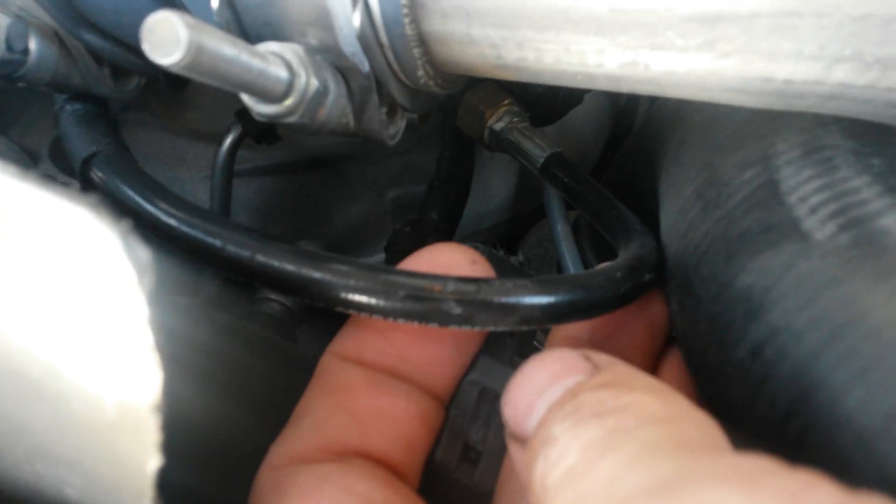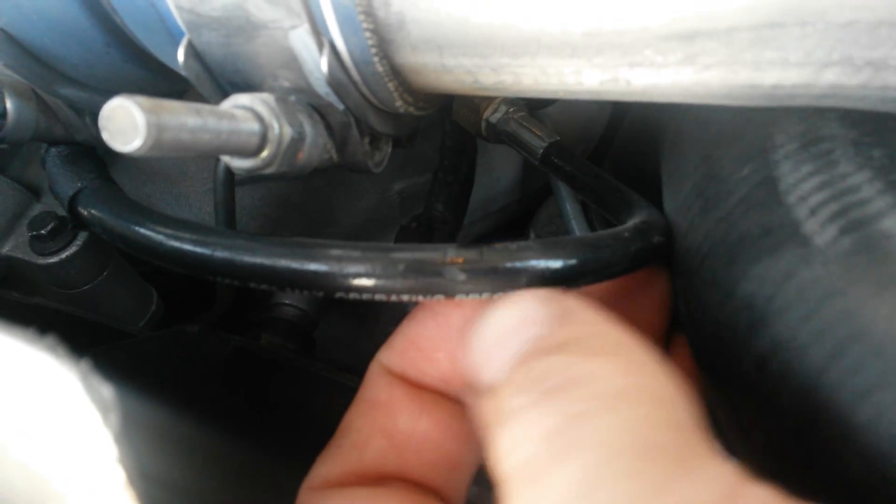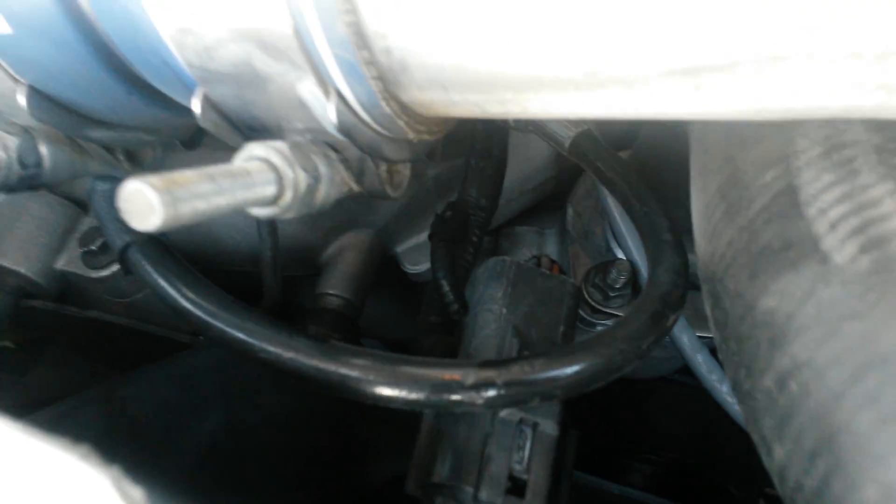This here is just a grease gun whip. It's a 1/8 inch NPT on both ends. You can actually get that at Walmart in the automotive section right next to the grease guns. You can also get them on Amazon too — I'll put a link in the description for that as well.